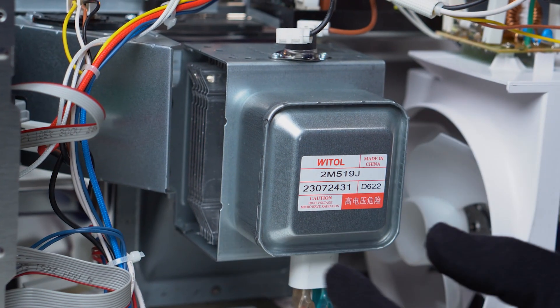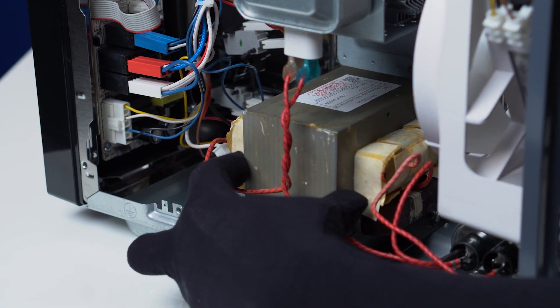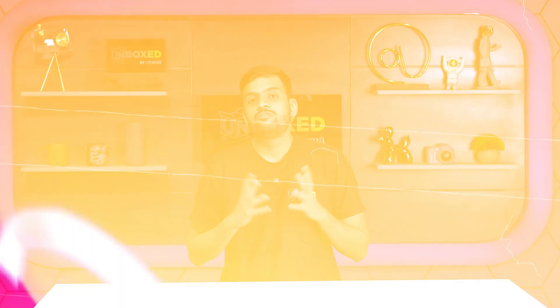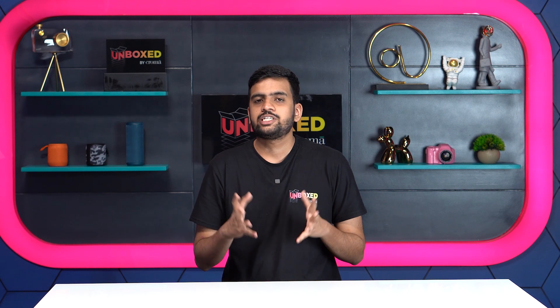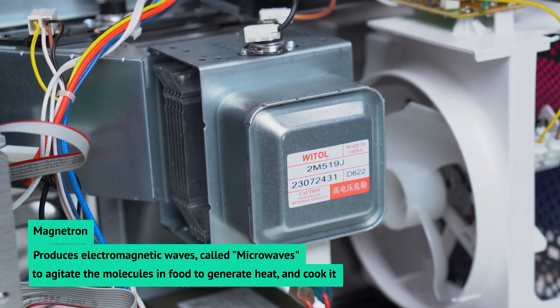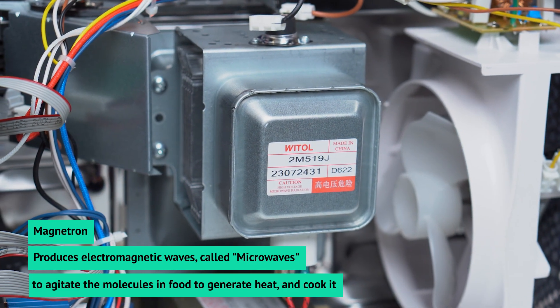On the side, we see three things: the lamp, a magnetron, and a transformer. The lamp lights up to give you better visibility of the cooking process. Fun fact — the heating element and the convection fan aren't the only ways in which your food is cooked and heated. This magnetron you see here produces electromagnetic waves, also called microwaves.